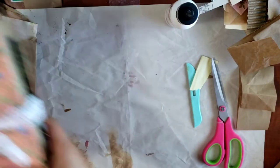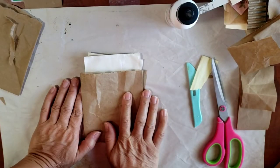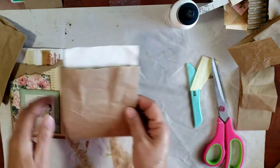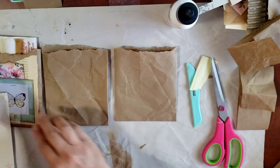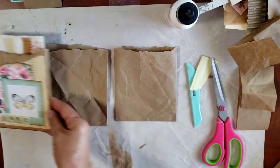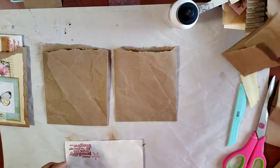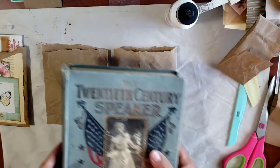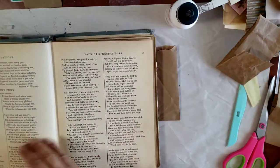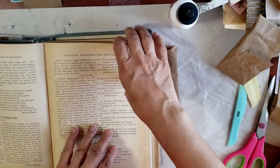Let's decorate the fronts of these. All I really did is some collage on the front, so let's do that. Let me grab some book paper. I'm out of scrappy bits, so I'll use this old book from 1898 - I've shown you this before. It is so fragile.